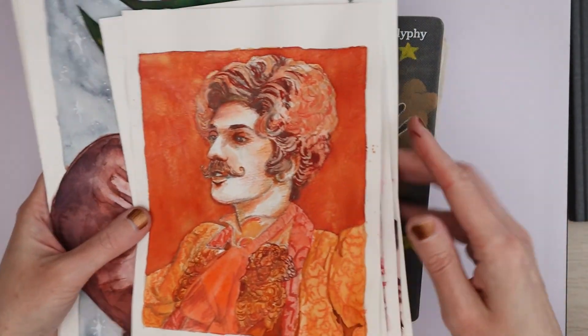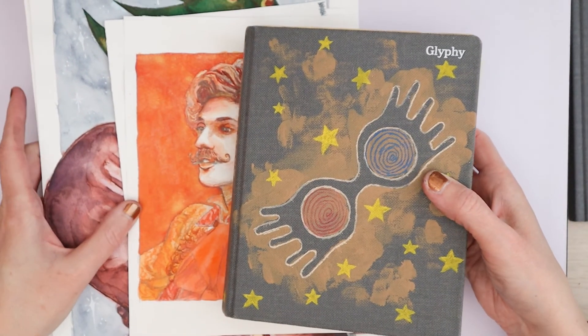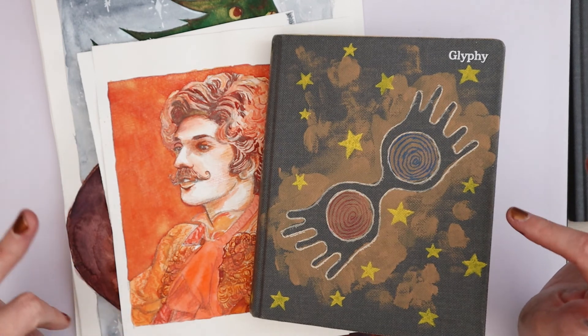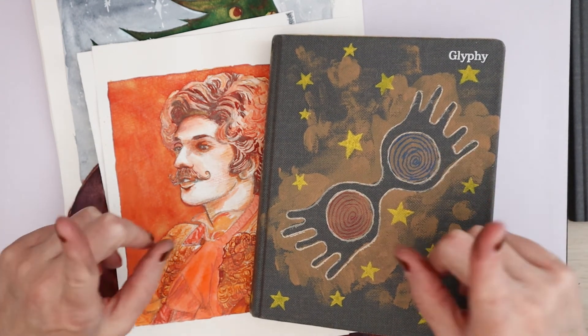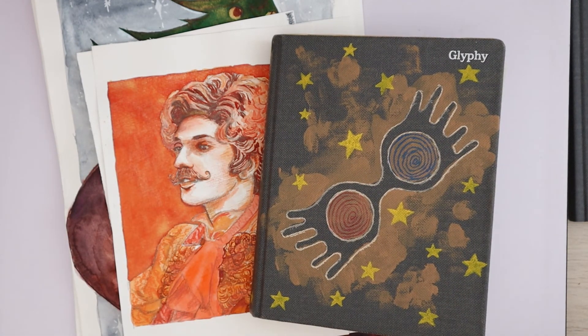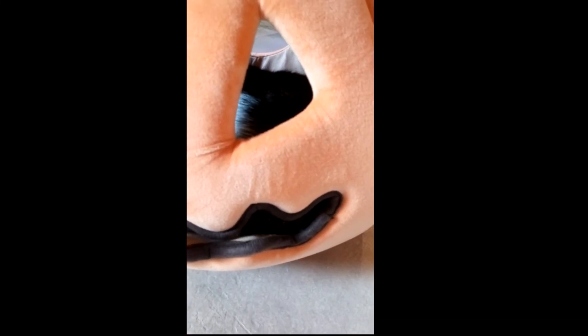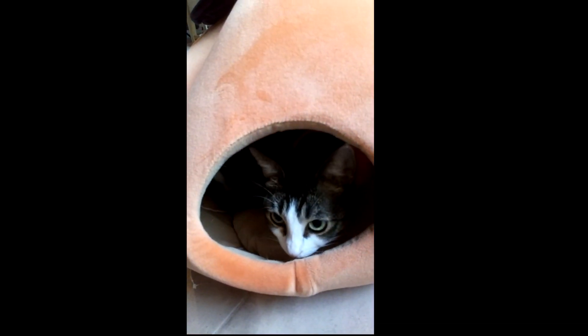I should not have put those on the ground, but yeah, that was all of it. I hope you enjoyed this sketchbook flip-through. Leave a comment down below — what was your favorite piece from the sketchbook, or just leave a comment in general. Please be kind, hit that like button if you enjoyed this video, subscribe if you haven't already and want to stick around for more, hit that notification bell because I will probably never have a set upload schedule. I will see you in the next one. Bye!